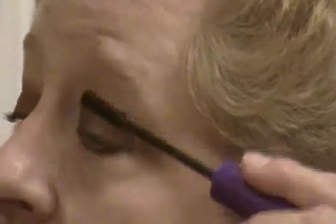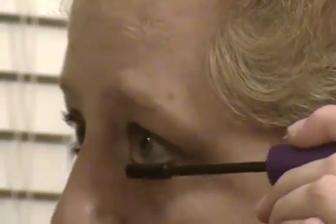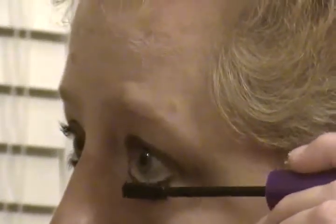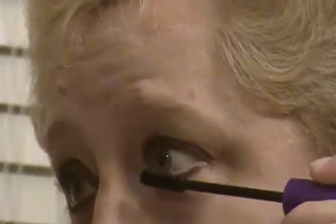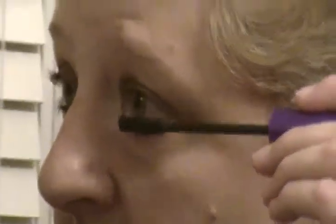You're going to put this on your top eyelashes as well as your bottom eyelashes. You always want to put your eyeliner on first whenever you're doing your bottom lashes, especially because that way when you put your mascara on you won't be messing things up — your eyeliner won't mess up your mascara.